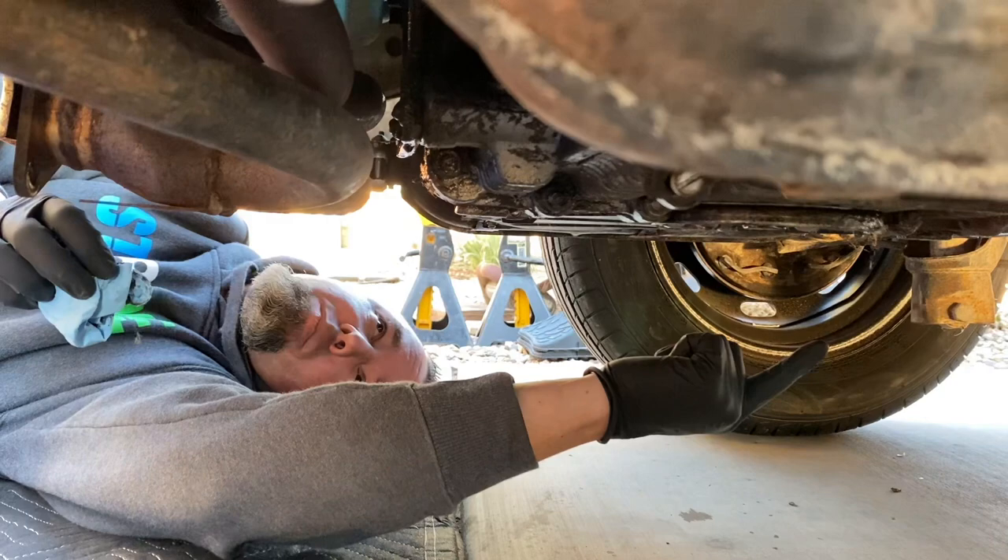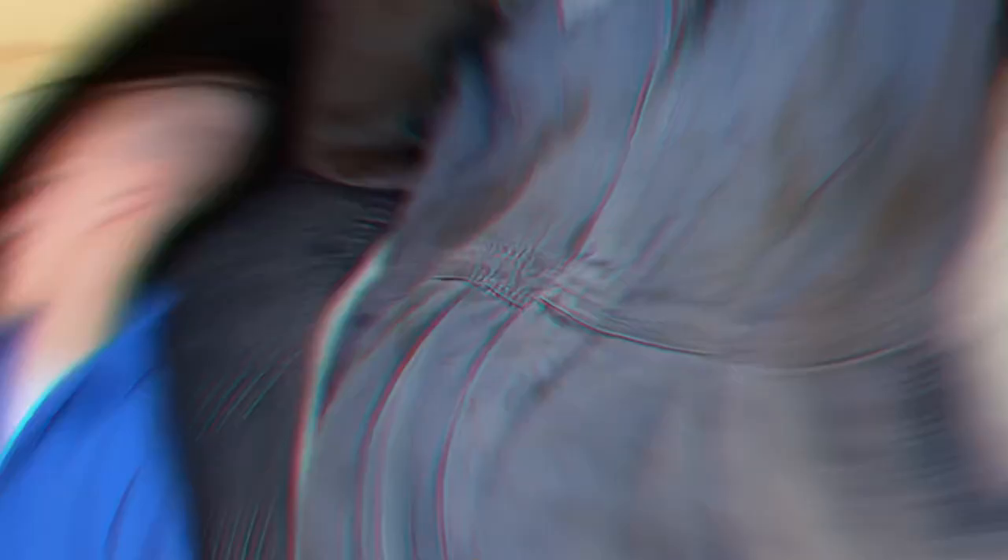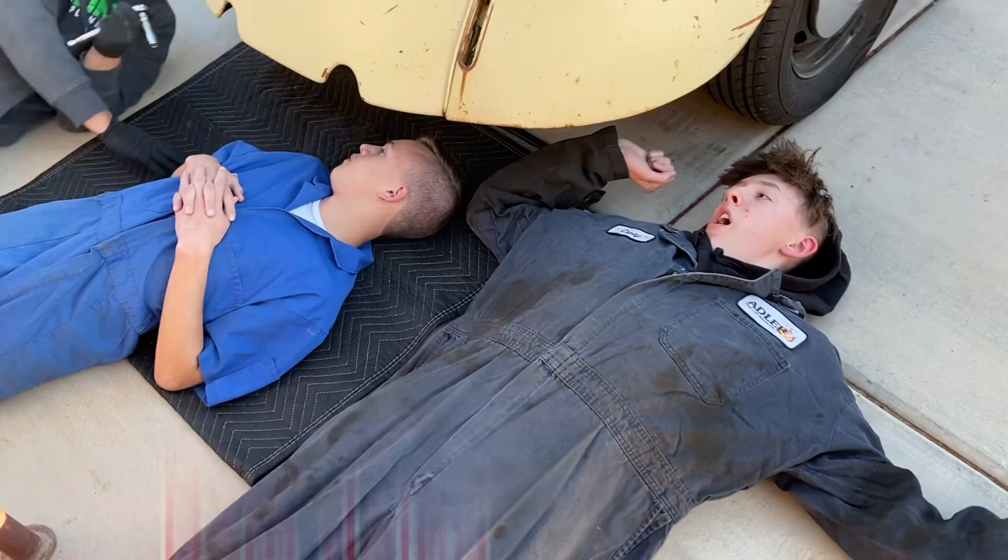We're going to start fresh all the way around. We'll get some tools and get going. Loosen these up and leave them all on and let this kind of drain out. We don't need an extension. Rem, imagine changing this once it's lowered.